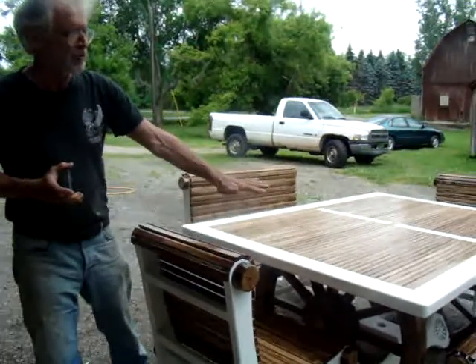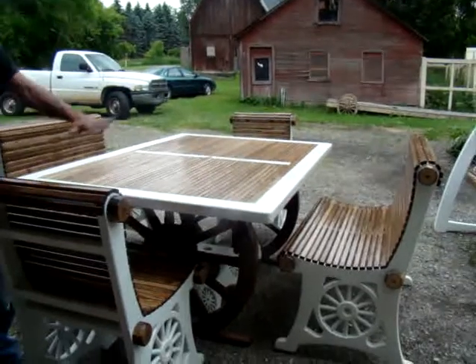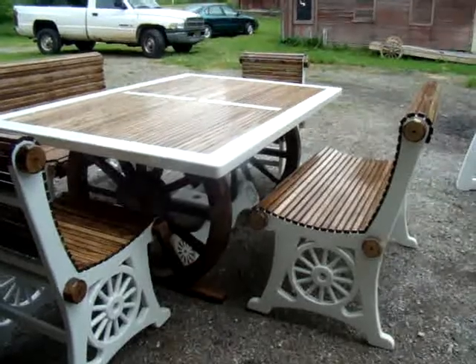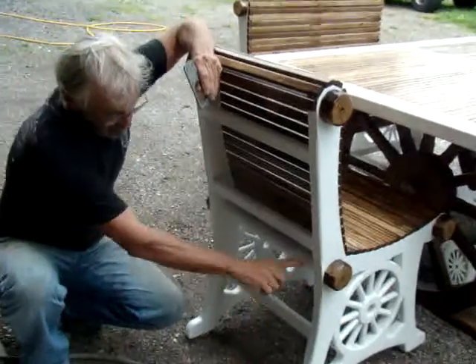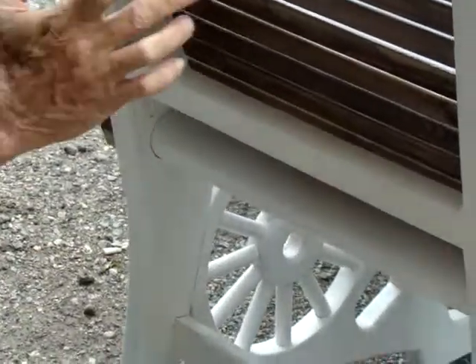On every one of the chairs, the patio set comes with two benches and two chairs holding a capacity of six people. You'll note on every one of the chairs that you're going to see these laser burned three millimeter thick brackets on the back supports of every one of the chairs and the benches. What these do is they allow massive support to the backrest, the legs, and the base, making it withstand up to the heaviest people.